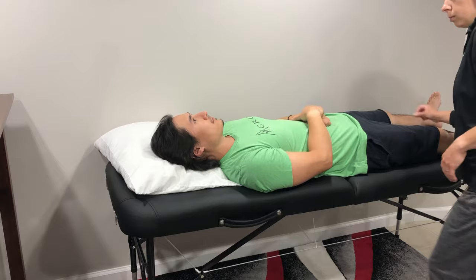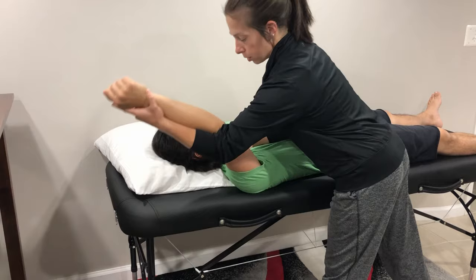Measuring flexion of the shoulder joint, checking passive range of motion first, stabilizing using my arm on the thorax.